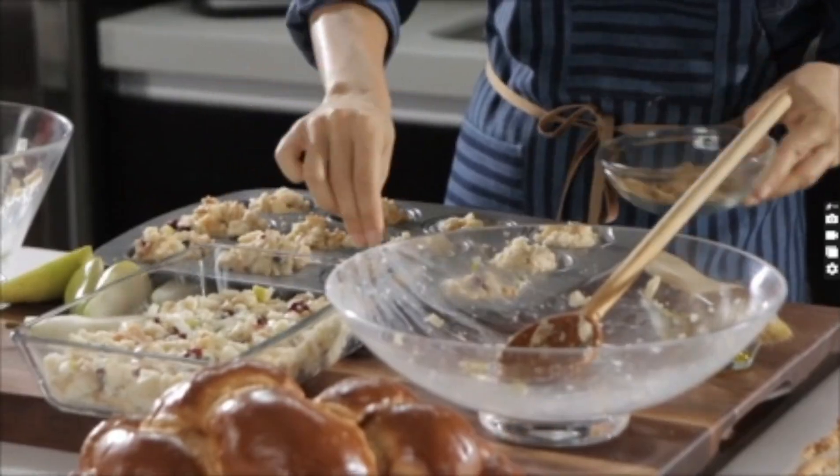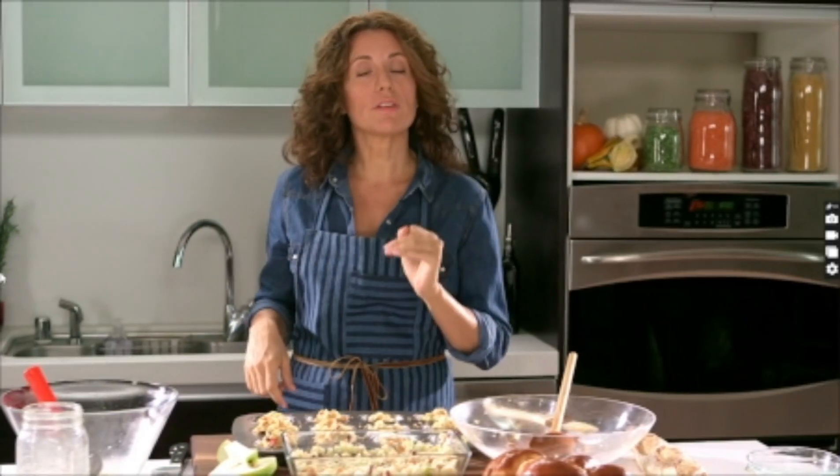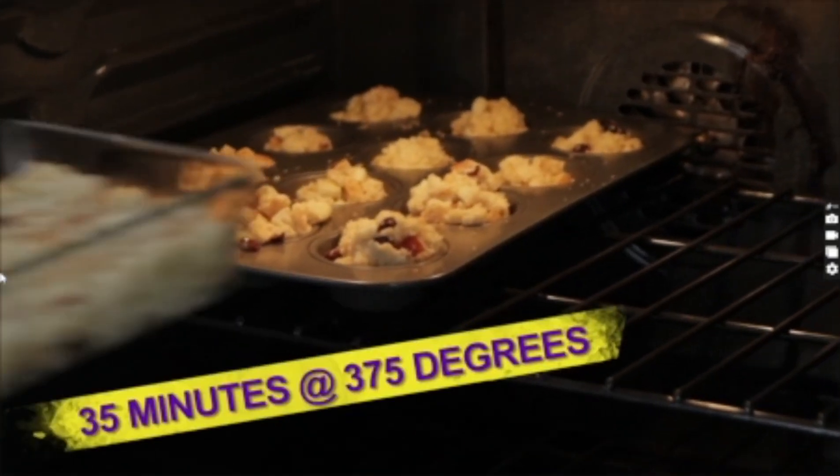Gives it a nice crunch. These guys are ready to go in a 375-degree oven for about 35 minutes, or until golden brown.